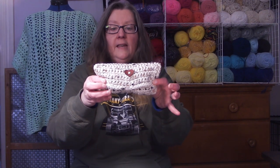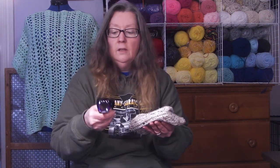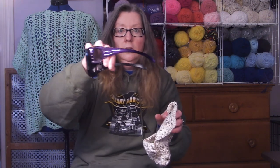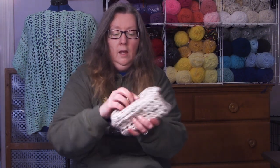Hi, it's Dawn from Ninja Bunny Crochet. Today I have a new project for us to do. This is a little case that I made for my sunglasses. I'm always taking my sunglasses and just tossing them in my bag or tossing them in my glove box in my car, and they have a tendency to get scratches on the lenses.